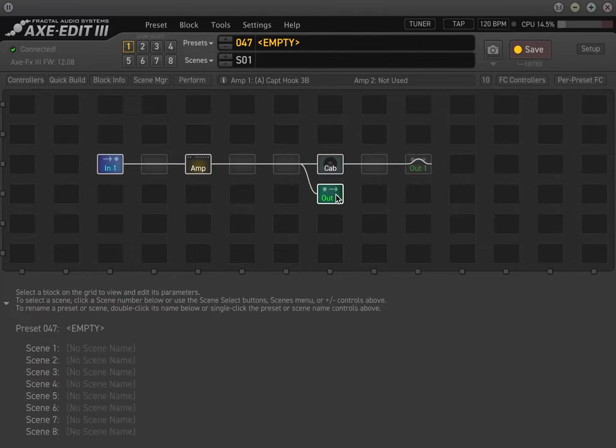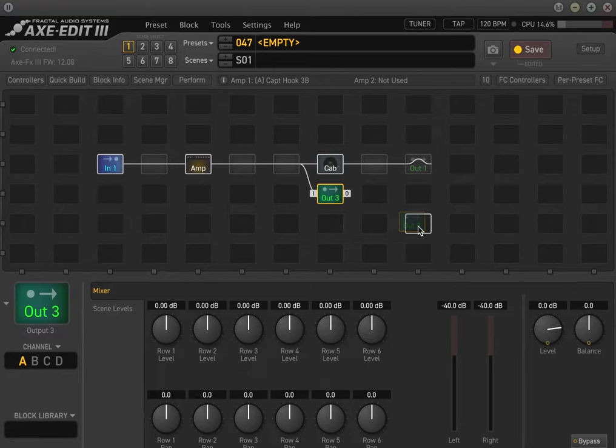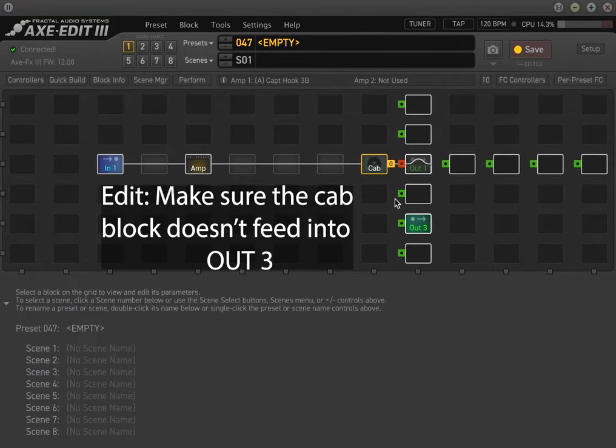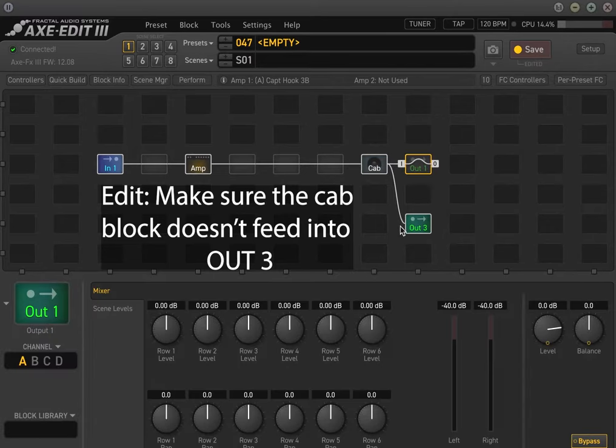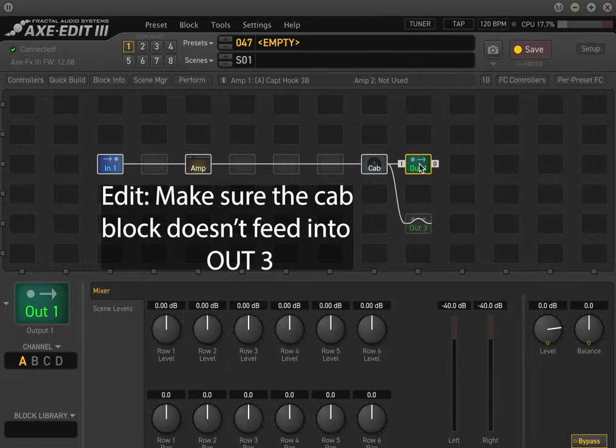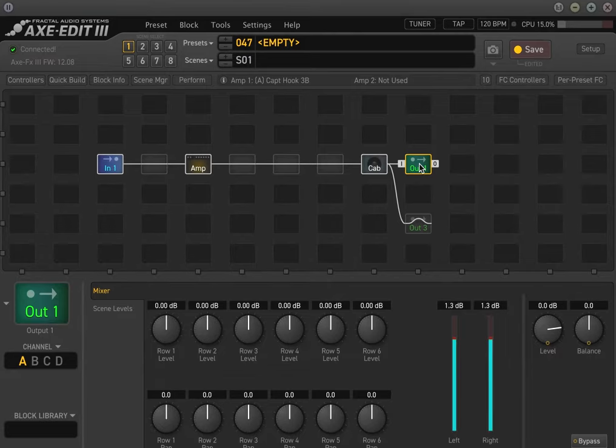What you want to do is put the cabinet block after wherever the shunt to output three is. So in a lot of my presets, you'll see I have output three splitting off somewhere in the chain, then the cabinet block last, going into output one. Here's the room mic to demonstrate — if I mute output one and play, this is what the direct sound from the cabinet would be. And that's pretty much it.